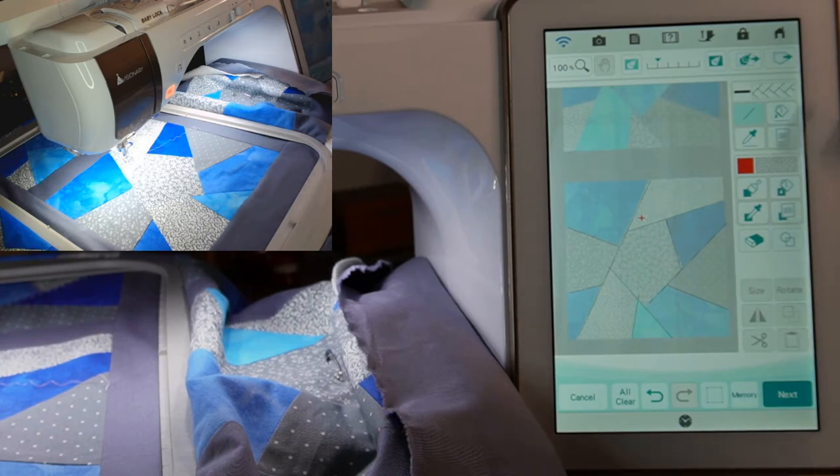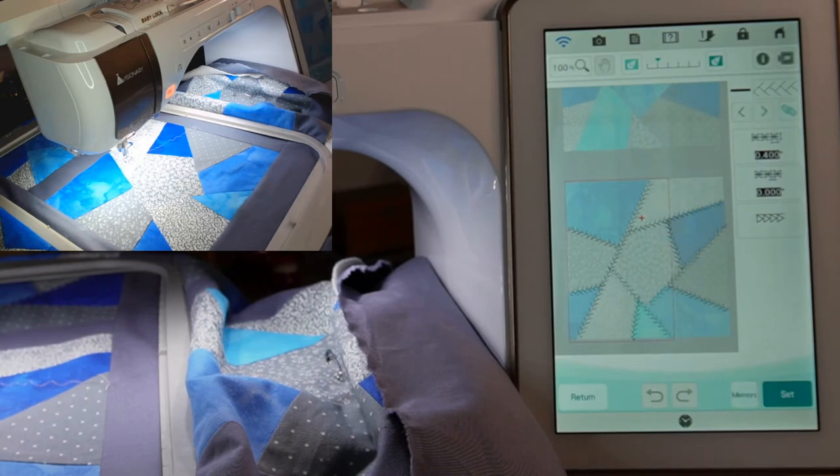Since I'm happy with how those lines drew out, I'm going to hit next. We could change the size of the design, we could change the spacing. If it were a design we could mirror up and down like a blanket stitch, we could do that with the bottom option. And we can link all of them or leave them unlinked — I don't think these need to be linked. So we're just going to go for it. I'm ready to sew.